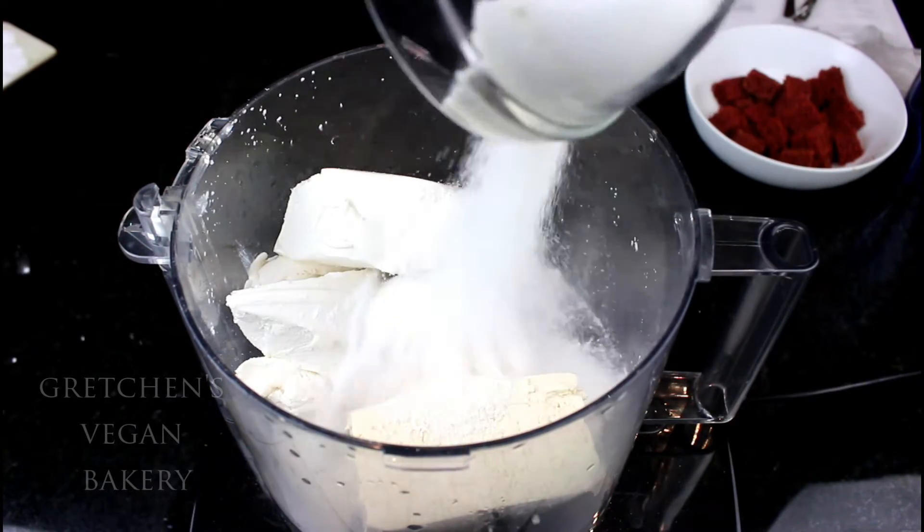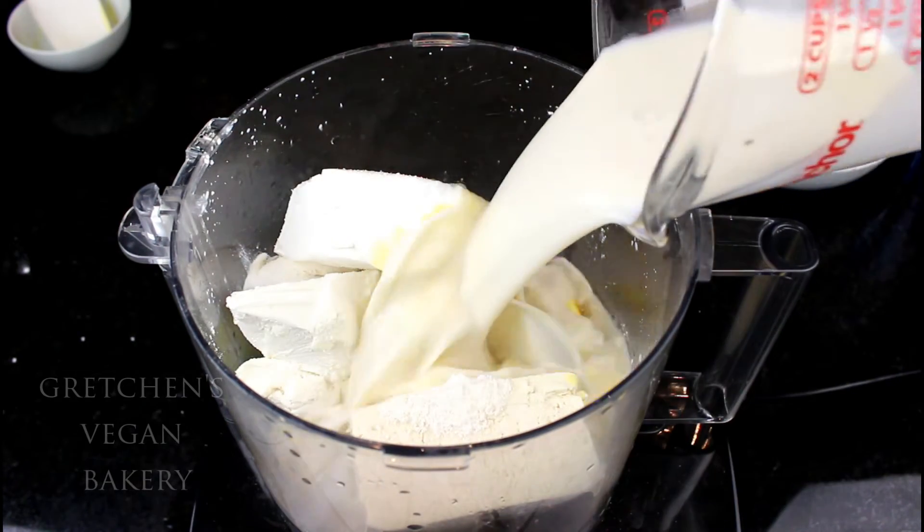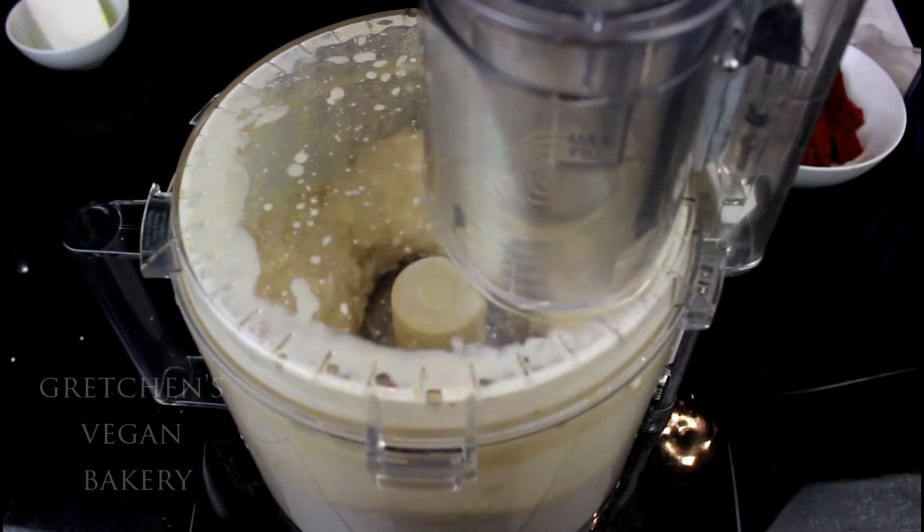For the easiest cheesecake in the world, just throw everything into a food processor or blender — except for the cake cubes of course — and process it smooth.